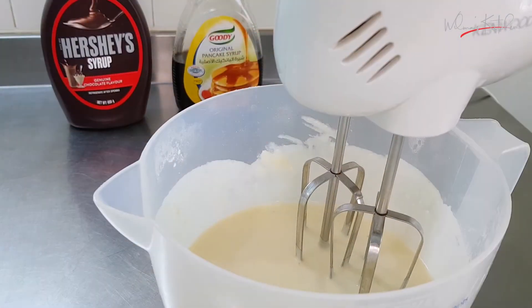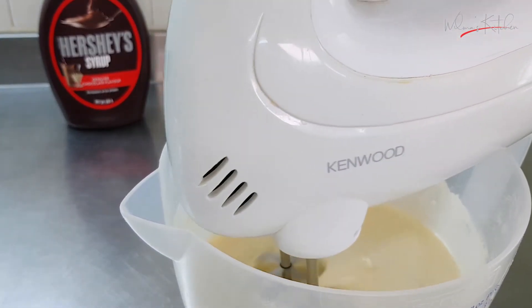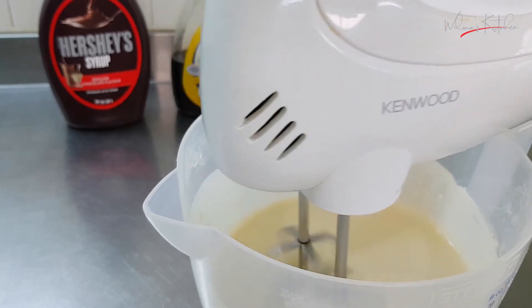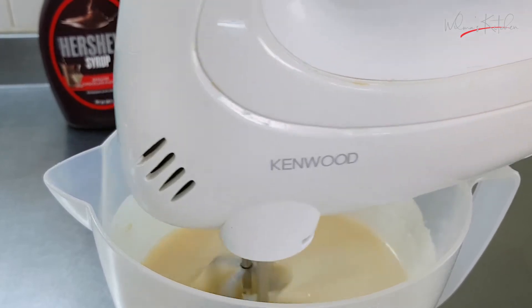Now we have to mix with the machine. We will mix in the machine for two minutes.